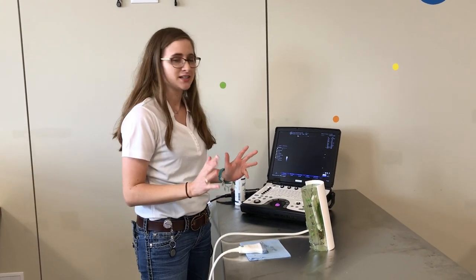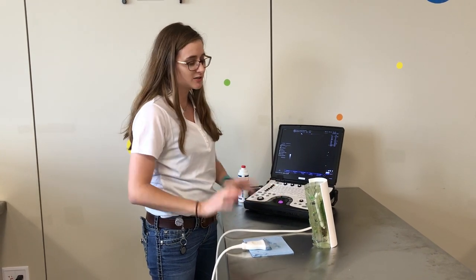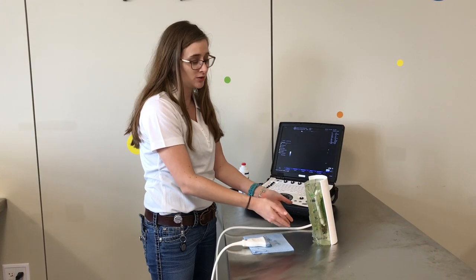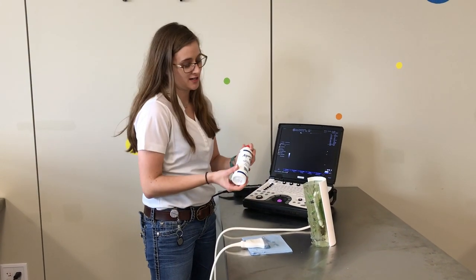Whenever you go to ultrasound the distal limb of a horse, make sure you start by prepping the limb. To do that, you want to shave the area that you are going to view with the ultrasound. Clean it up really well and apply your ultrasound gel.